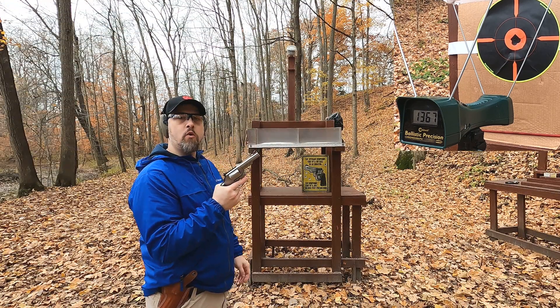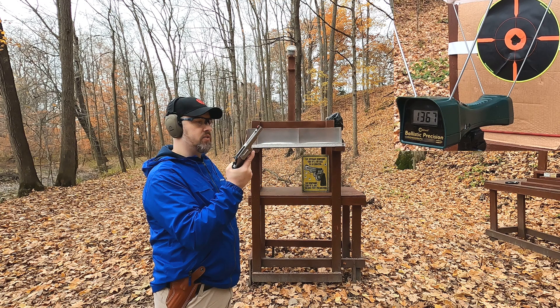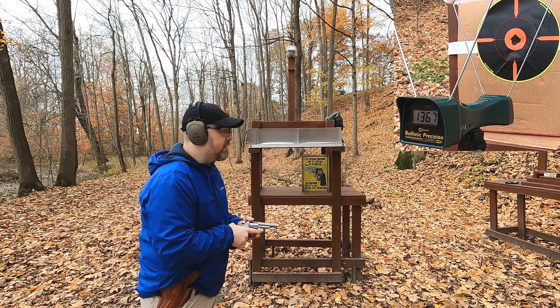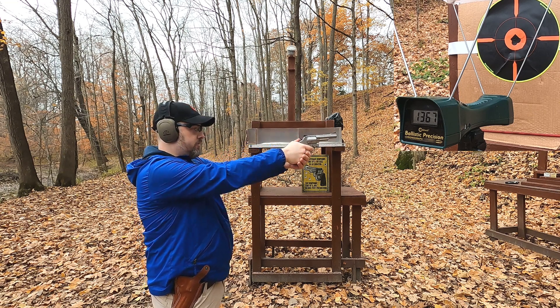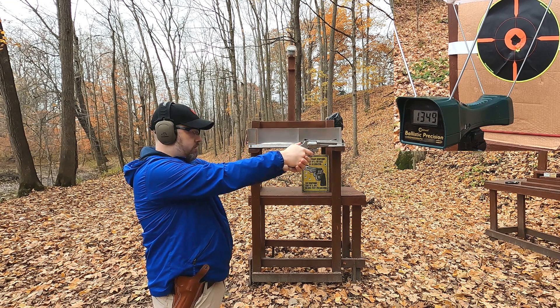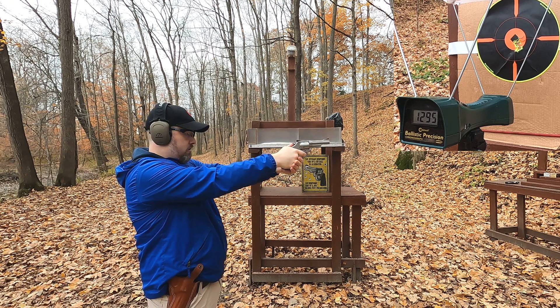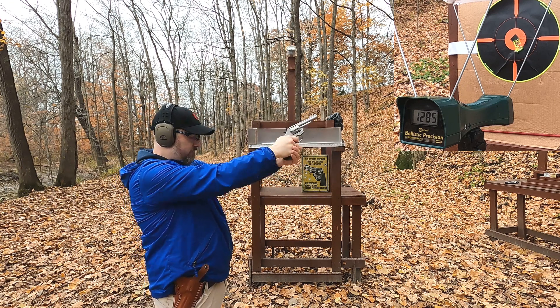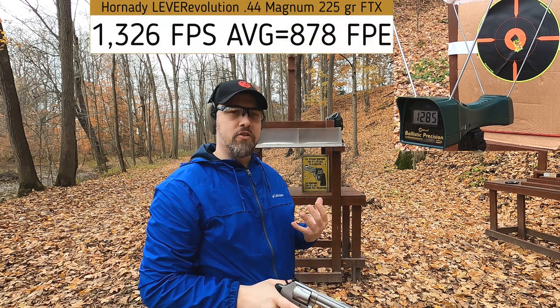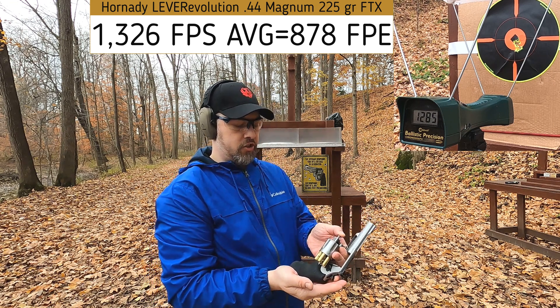Now the 44 Magnum — rated at 1,410 feet per second, again probably through an eight-inch revolver. Out of my four-and-a-quarter inch Smith and Wesson Model 1269, the readings were: 1,349 — 1,342 — 1,361 — 1,295 — 1,285. We're dropping a little velocity there, and case ejection is pretty stiff.